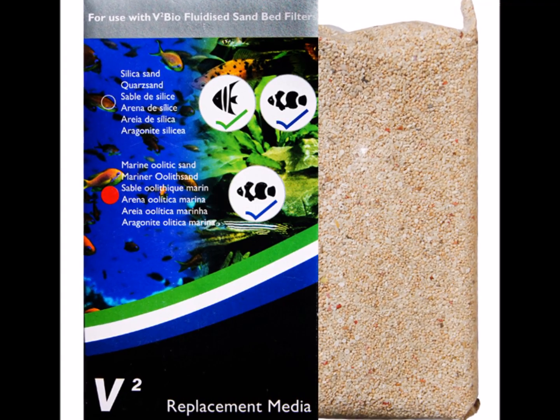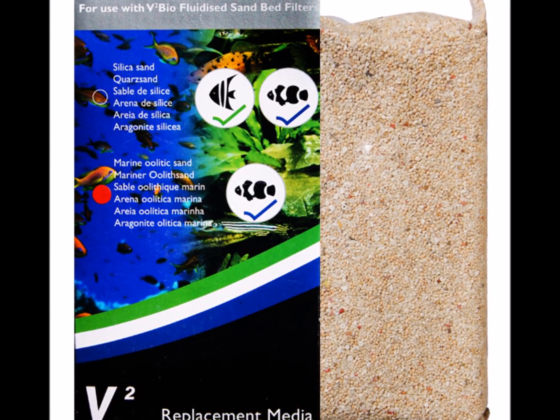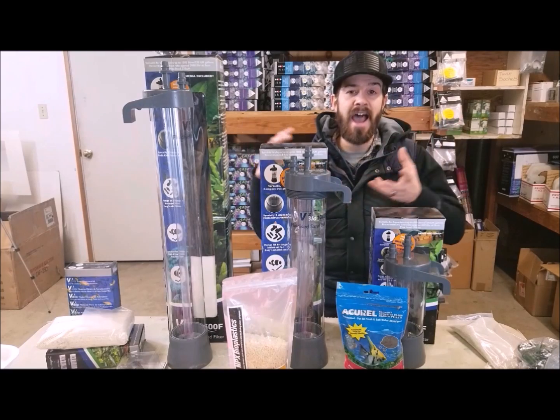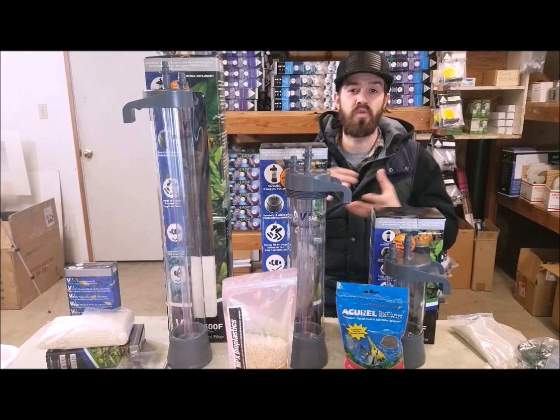For a saltwater tank or maybe a cichlid tank where we know we need calcium, we can use an oolitic sand. The action of the sand bouncing off each other and wearing away is actually buffering your calcium.